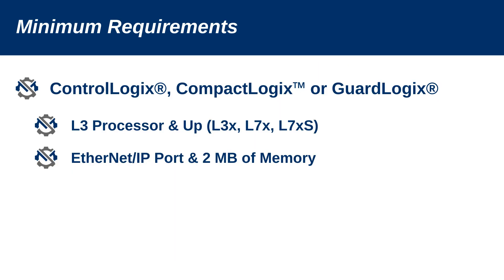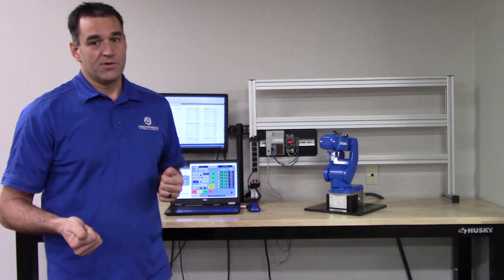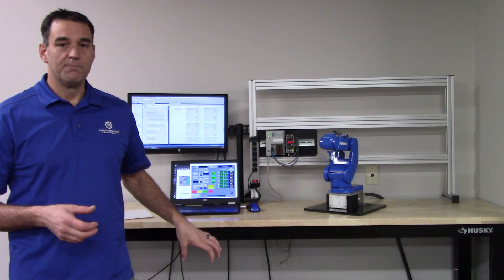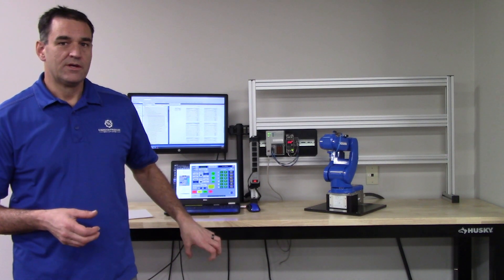There are some minimum requirements on the PLC. It supports ControlLogix, CompactLogix, and GuardLogix, and they need to be the L3 processor and up with two megabytes of memory. It does not need to be the motion processor, as all of the motion is still done in the robot controller — all the kinematics are handled there.